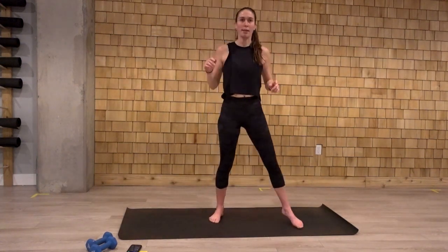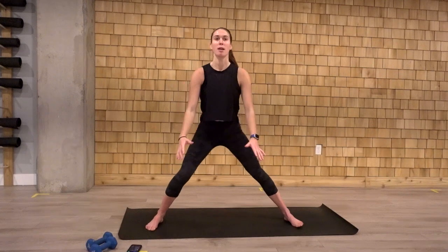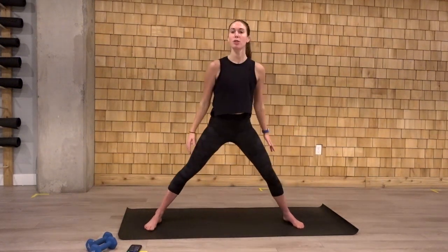Widen that stance, alternating lateral lunges. Sink those hips down. Keep the chest up, alternating sides.